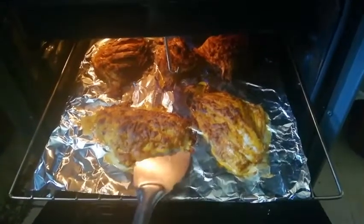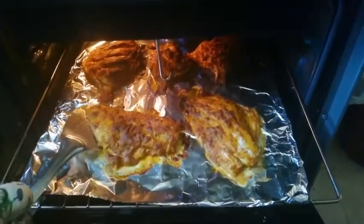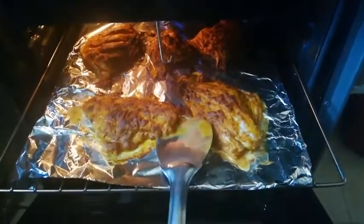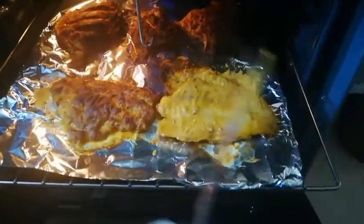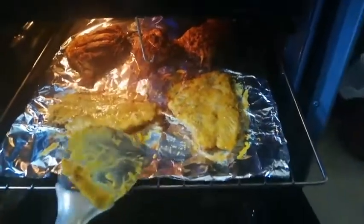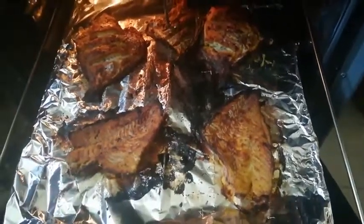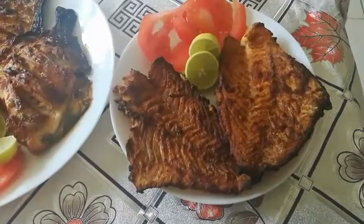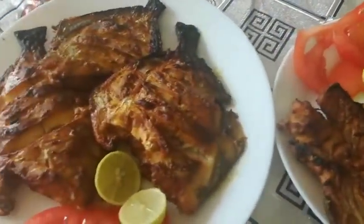Once the upper side of the fish is grilled, flip it over so that the other side also will be grilled. Now our fish is grilled on both sides. Delicious white pomfret and hammour fillet are grilled so well.